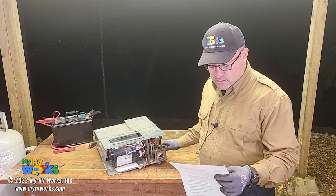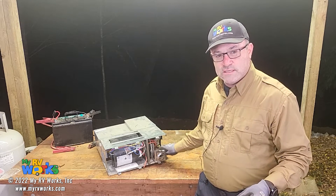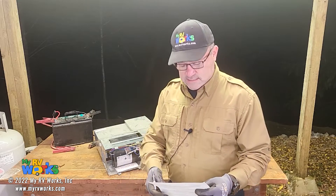Kevin has found that if he removes the exhaust vent, the furnace doesn't work. If he puts it in, it does work. He's been looking at schematics and the wiring on the furnace itself, looking for any kind of wires or sensors or anything like that.